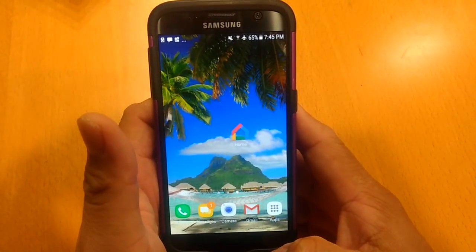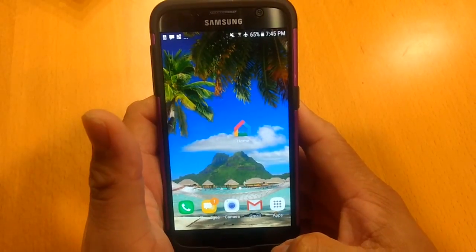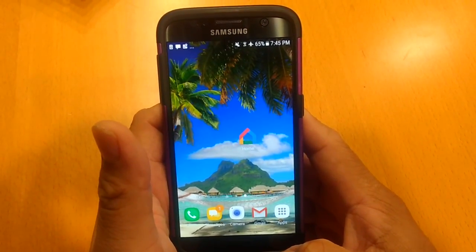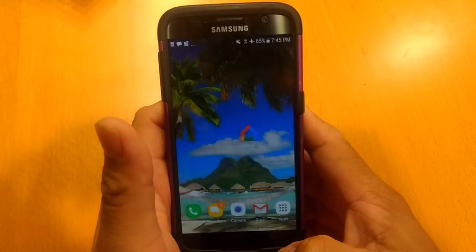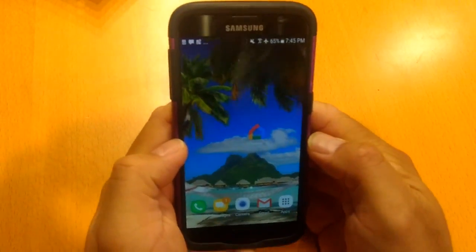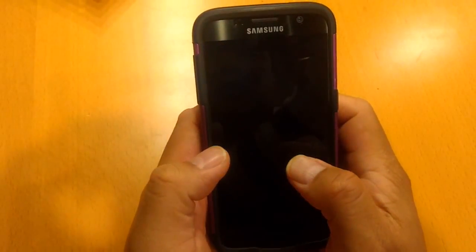Hey Google, can you play some easy listening music? There we go. So this is how we're going to do it with integrating our security system.